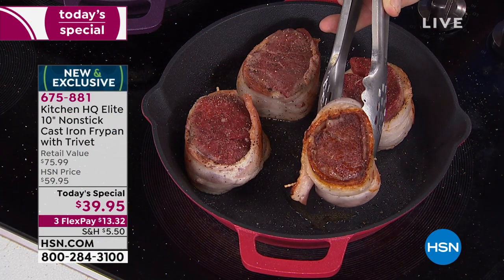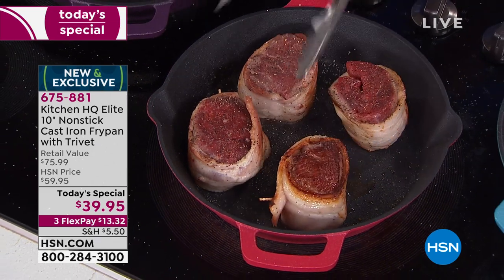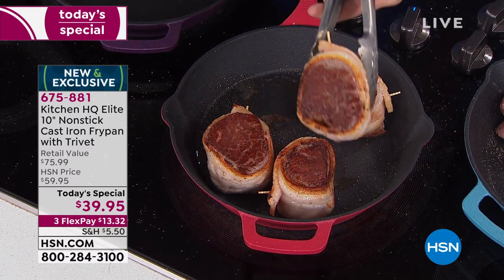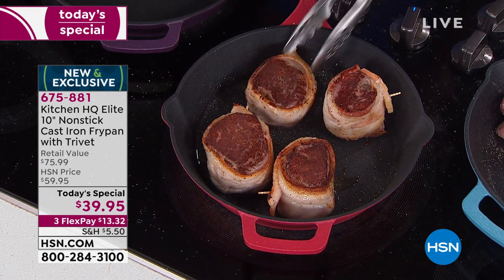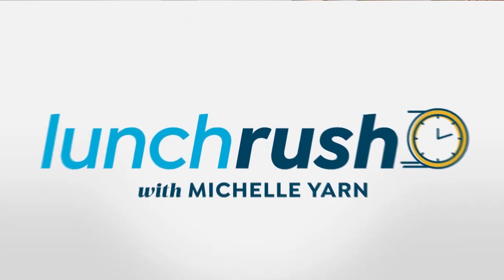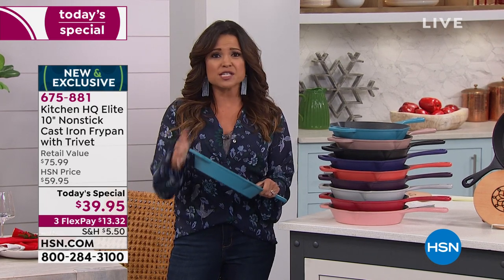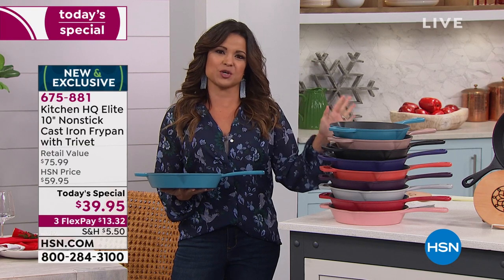Feast your eyes on that sizzle right there in a cast iron pan — we love cast iron for that browning, crisping, and sear. The way a cast iron pan holds heat and adds flavor to your cooking, whether you are searing, frying, or baking — but cast iron can be a little finicky. You've got to worry about seasoning it, what type of sauces you're using, and how to clean it.